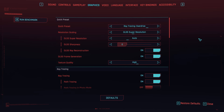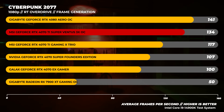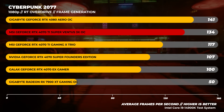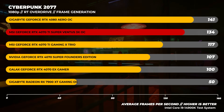Next up is Cyberpunk 2077, where we tested the RT Overdrive performance with ray tracing maintained. For AMD testing we used the beta drivers that enable frame generation, but as you can see in this graph the Nvidia GPUs dominate with ray trace applications — and it's kind of always been this way.